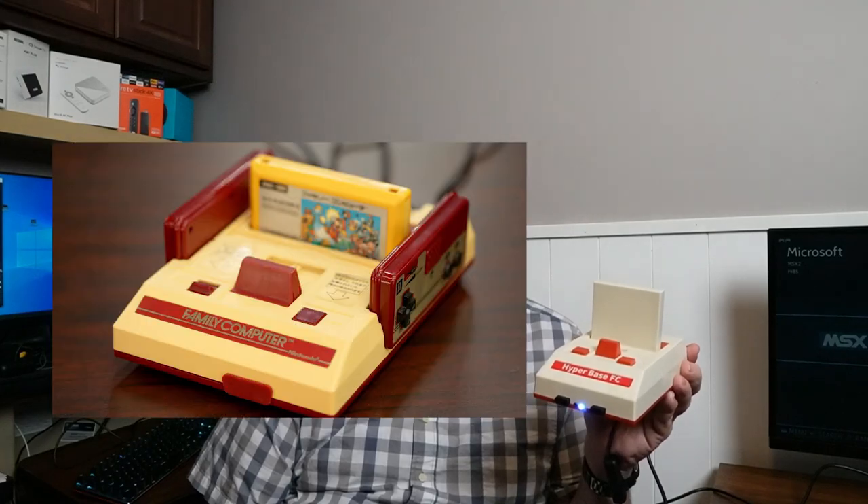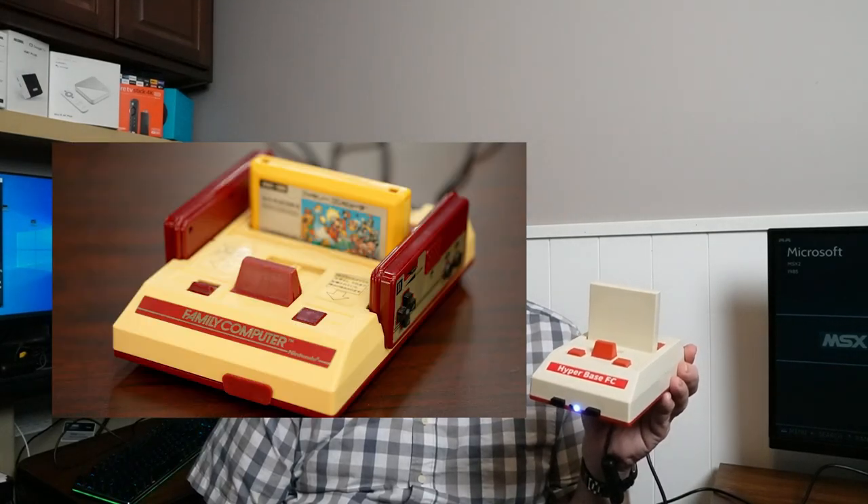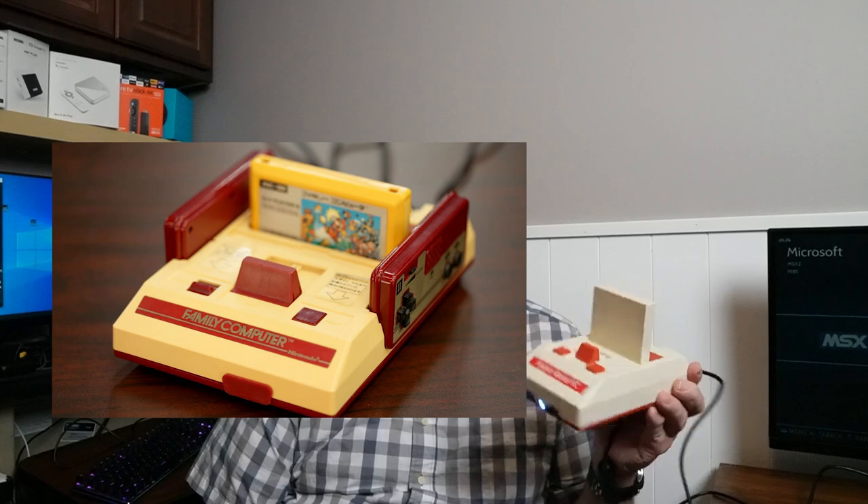Take a look at this thing — if this doesn't scream retro, what does? I think the FC in HyperBase FC stands for family computer, as in that old Nintendo family computer from 1983. Remember that thing? I couldn't afford one.